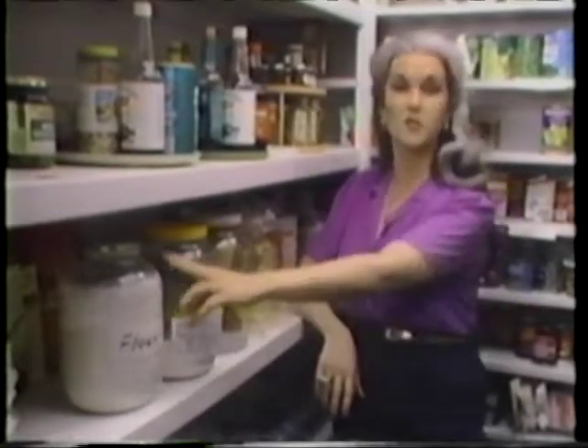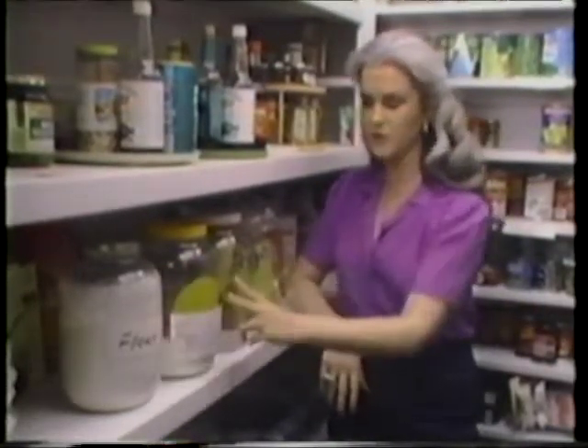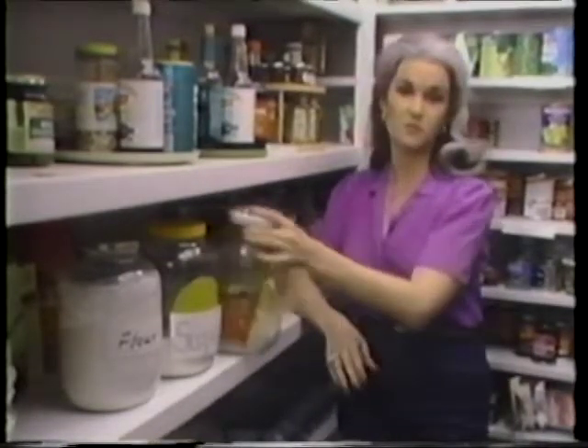I have some nifty hints for you today on how to store your staples and keep them nice and fresh and dry and bug-free. One of my favorite ways is to use these large glass or plastic jars. You can keep your flour, sugar, whatever in there, and they stay nice and dry.